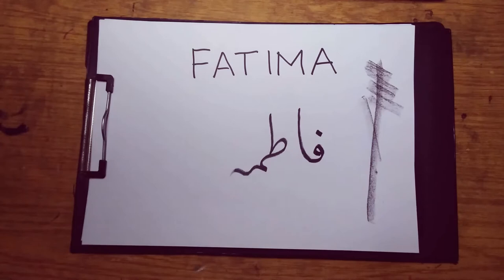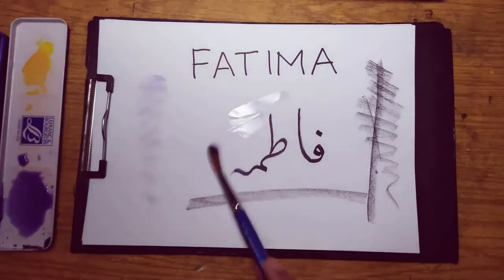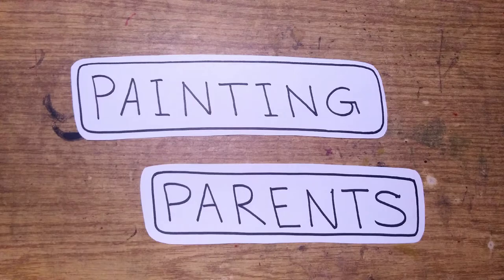Hello and welcome to another episode of Arabic name calligraphy. In this video we will first try the name Fatma in charcoal and then paint it in watercolor. If you're new here, welcome to our channel Painting Parents.